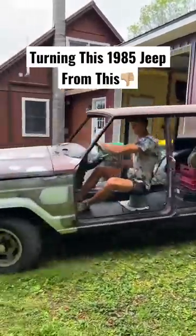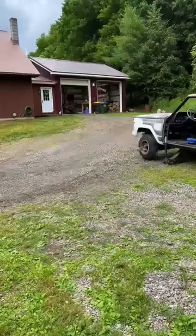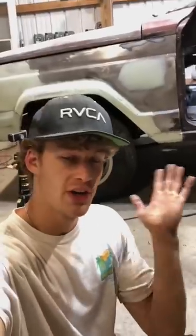Welcome back to transforming this 1984 Jeep Grand Wagoneer from this to this overlanding beast. Previously you saw us try to remove these wheels with excessive force, but unfortunately the front tires won't come off, so I do have to undercoat these with the wheels on.